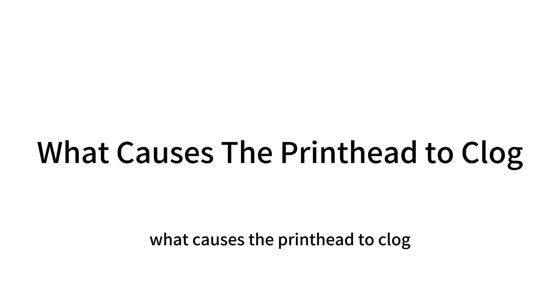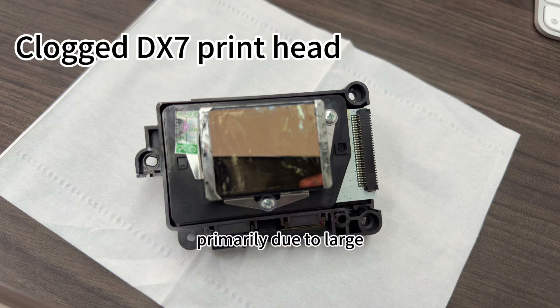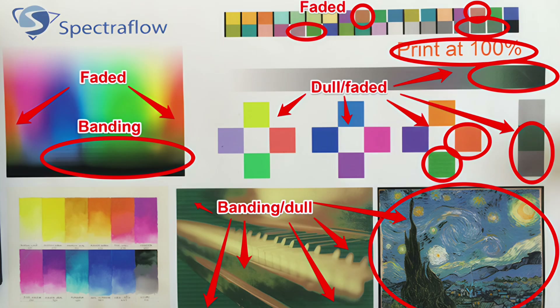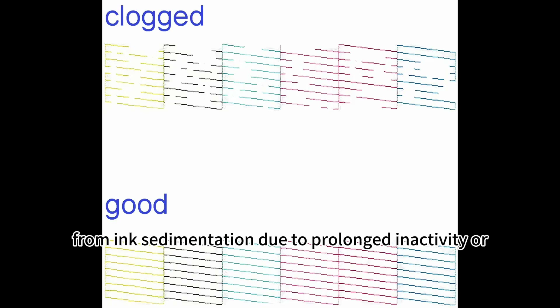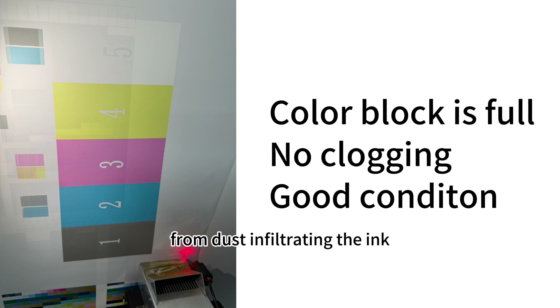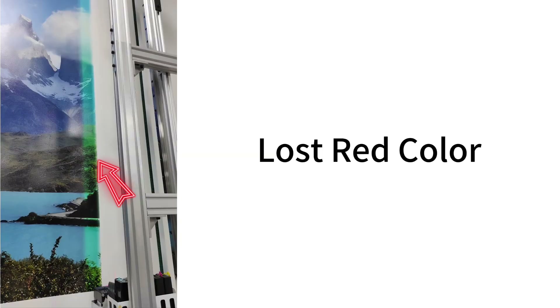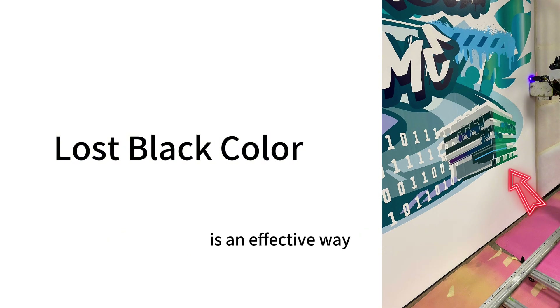What causes the print head to clog? Several factors can cause inkjet print head clogging, primarily due to large particulates entering the nozzle interior, leading to blockage. These particulates may result from ink sedimentation due to prolonged inactivity, or from dust infiltrating the ink, causing the print head to clog. Therefore, maintaining the flow of ink within the print head is an effective way to prevent nozzle clogging.